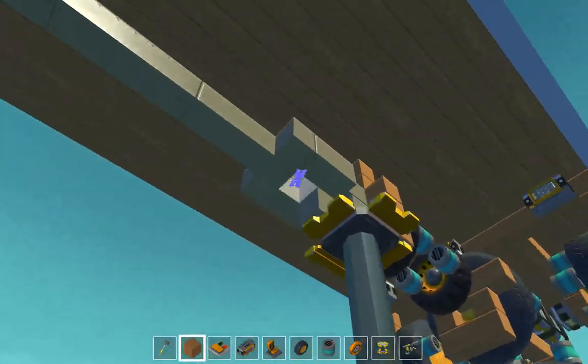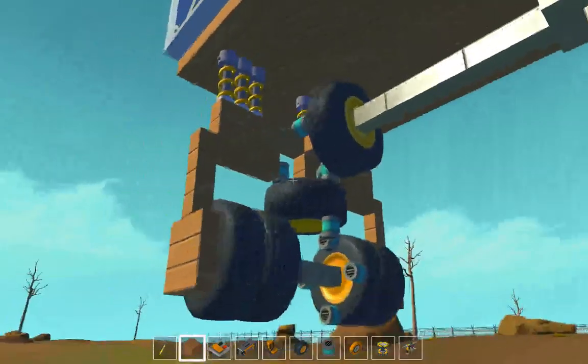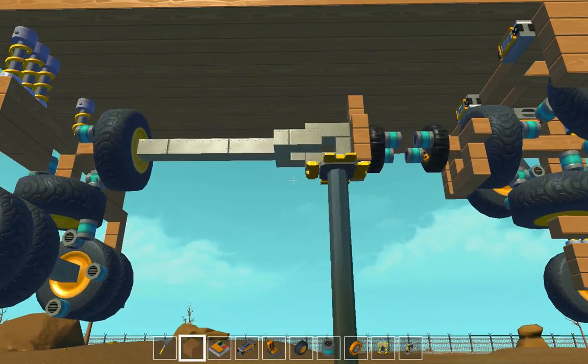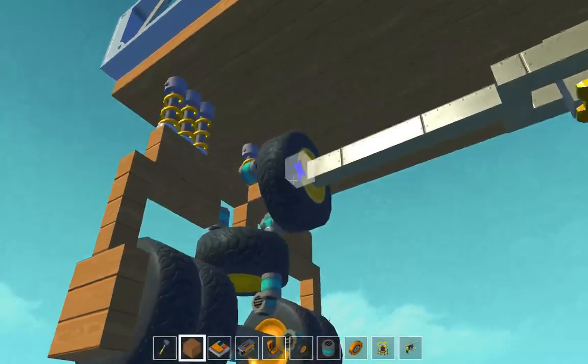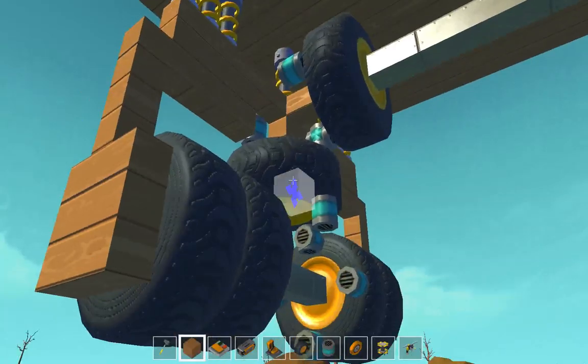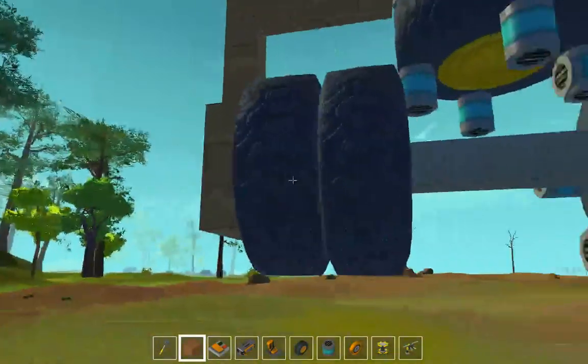After that we have the universal joint. The universal joint helps with the suspension and helps prevent mashing of the gears. From there we have the differential — that gear spins that gear, and that gear spins the tire on the axle.